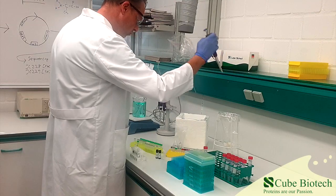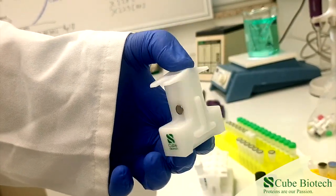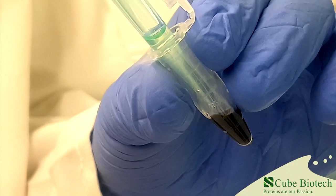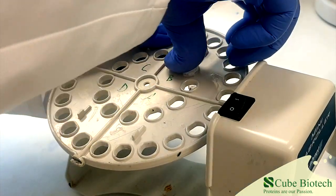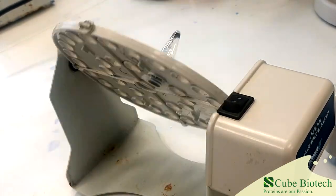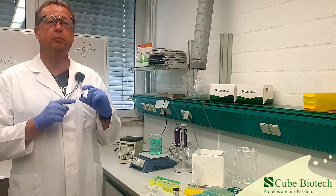Subsequently, we remove the incubation buffer while the MAC beads are bound to a magnetic separator. We here at Cube Biotech have our own MAC bead separator for this. Now it's time to add the HisTag GFP to the MAC beads. Put the tube on a rotator and let the MAC beads and GFP rotate for about one hour. Our GFP proteins have now been bound onto the MAC beads.